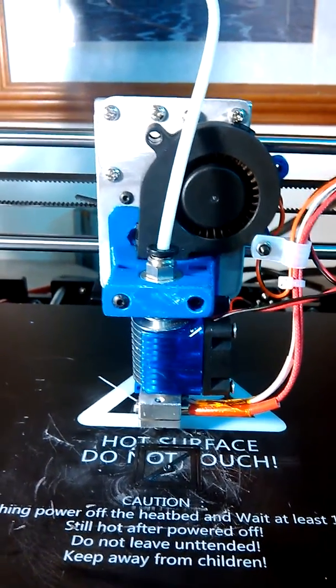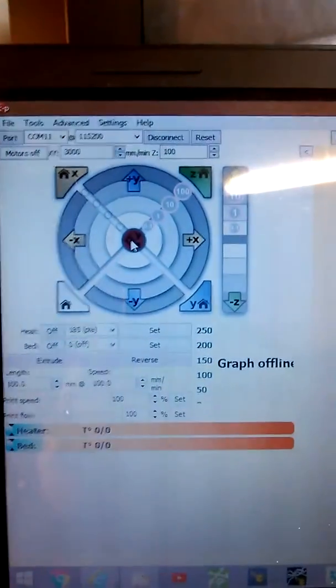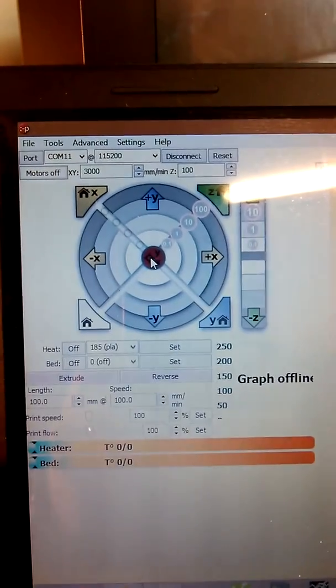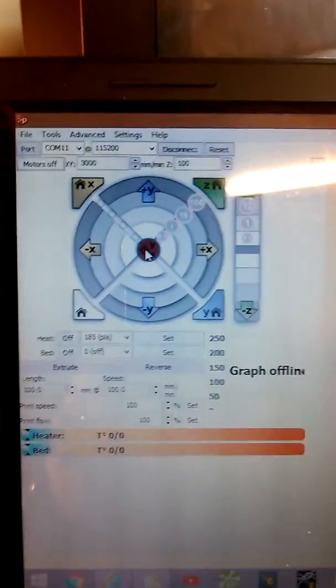Anybody got any ideas of what I'm doing wrong or how I need to go about fixing this? I would really appreciate it. I've been through Cura settings, I've been through the settings on this thing. I can get it to work here, I just can't get it to print there. Anybody that can help, I'd appreciate it. Thank you for watching the video.